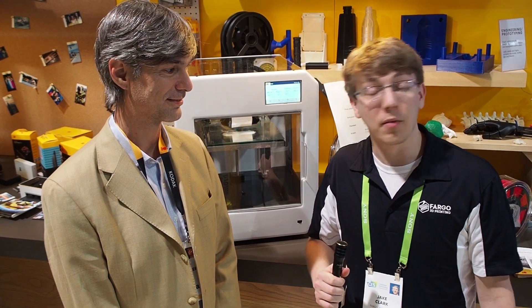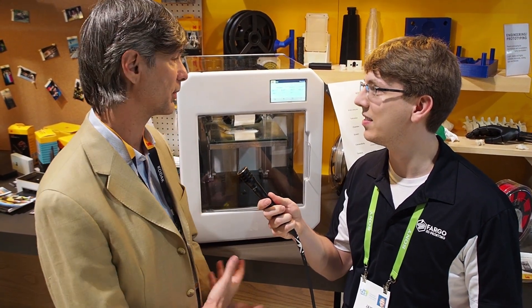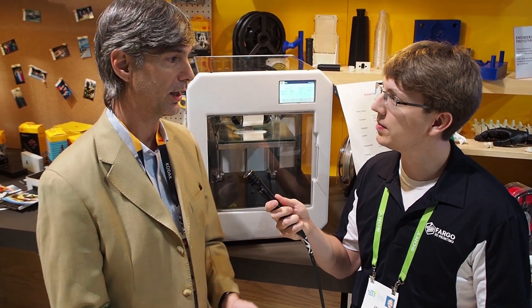Hey everyone, this is Jay Clark from Fargo 3D Printing. We are in the Kodak booth with a 3D printer that was just announced this week at CES. This is a brand new product for Kodak — they're getting into 3D printing, and as they'd like to say, going into a new dimension. They're very proud of this unit, which will be available late March or April.